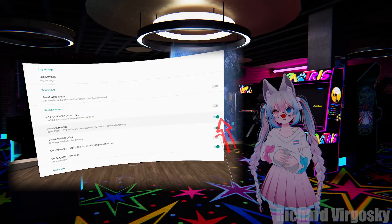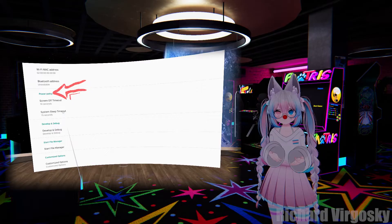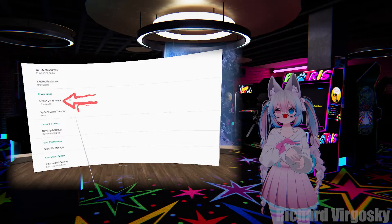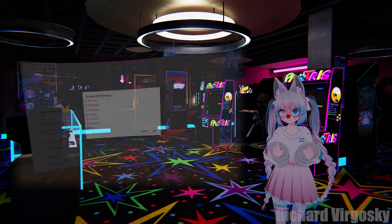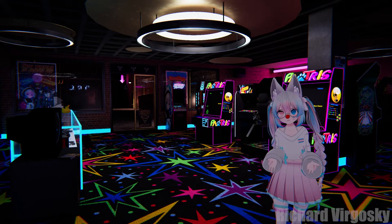Now disable the Auto Sleep Mode option. Scroll down and under Power Policy you should see two options. Start with the second one, System Sleep Timeout, and set it to Never. Then go to the first option, Screen Off Timeout, and also set it to Never. Do not try to change them in a different order, because they are related and the first one cannot be higher than the second.